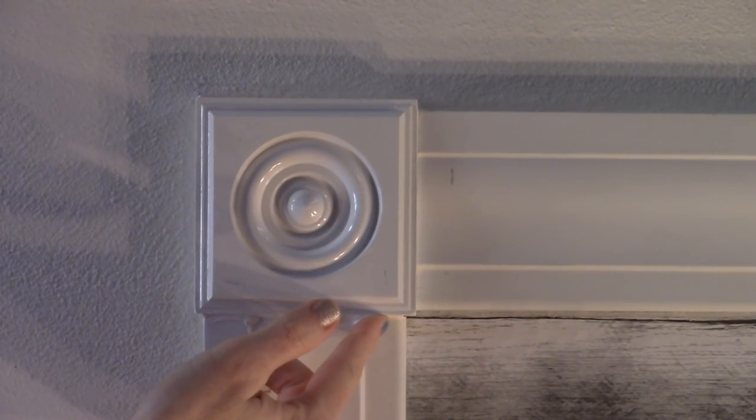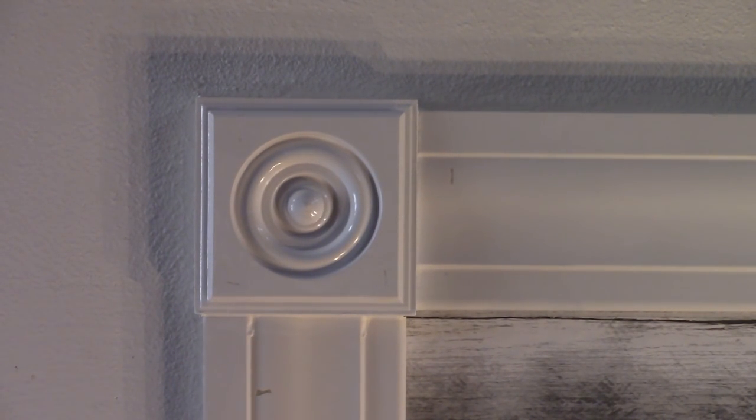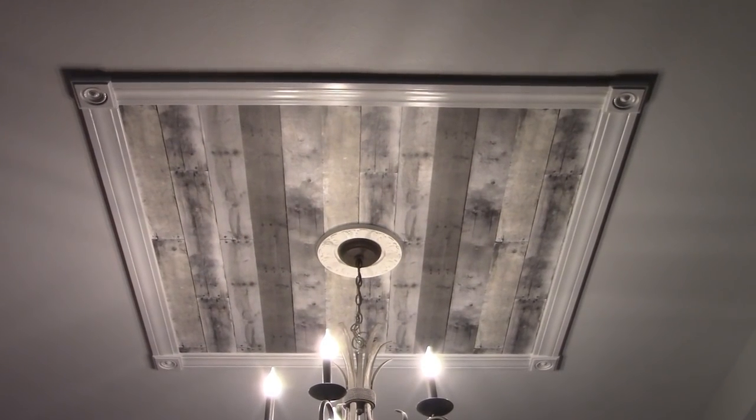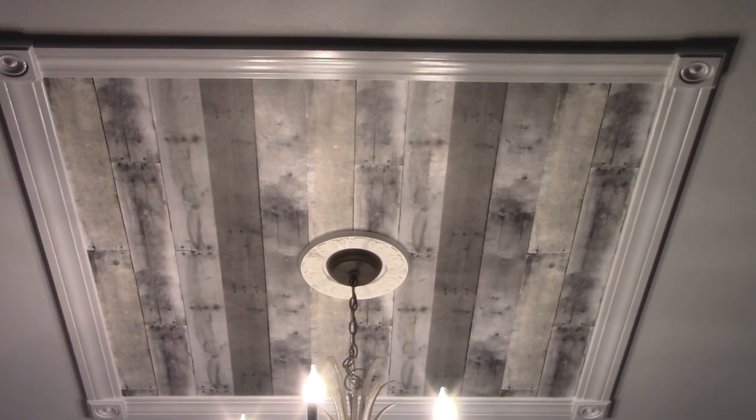Caulk the lines between the rosettes and trim — this will give everything a seamless, professional finish. Wipe up any excess caulk with a damp cloth as you go. A trending statement ceiling focal point in one afternoon, sponsored in part by Rust-Oleum — On the Fly DIY.